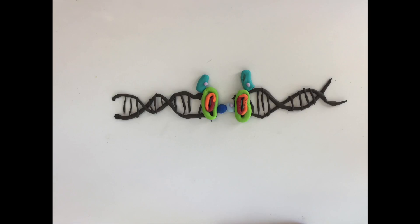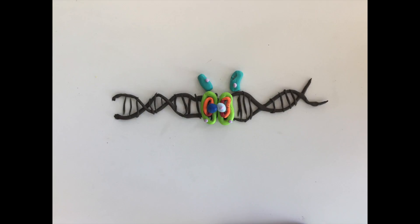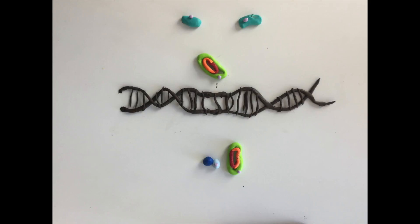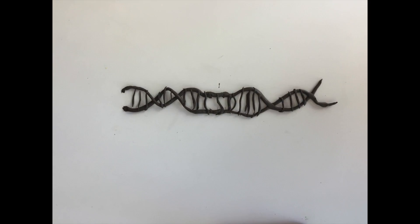XRCC4, in conjunction with Ligase 4, catalyzes the ligation of bonds between the broken bases. After the bases are joined in continuous DNA strands, the DNA-PKcs phosphorylates itself to dissociate the complex. The remaining proteins dissociate and leave a continuous DNA strand. However, due to the recession of single-stranded DNA, the repaired DNA is not identical to the DNA before the double-stranded break.